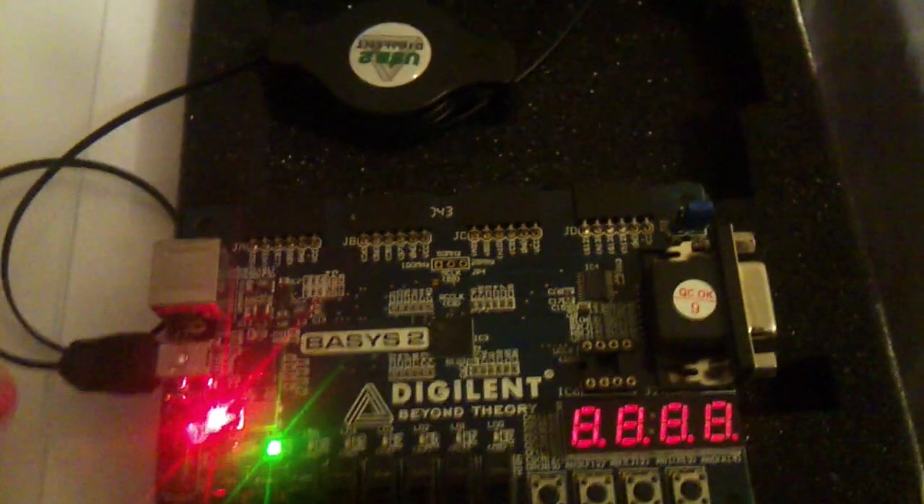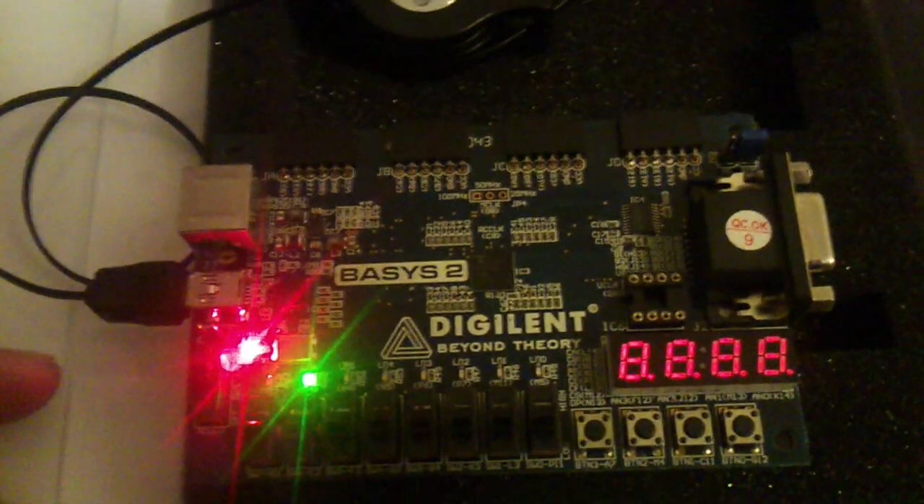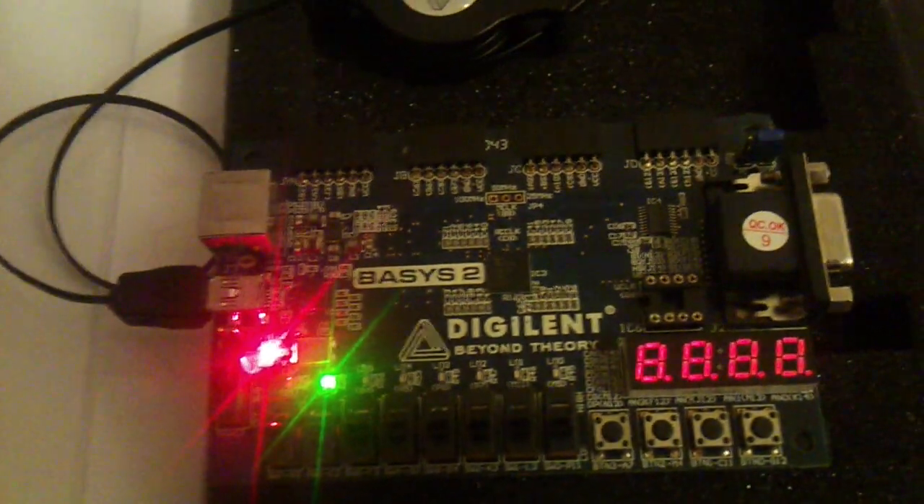We have 5 outputs here and 6 inputs. I'll go through each one of them in detail.